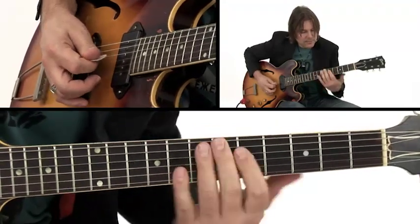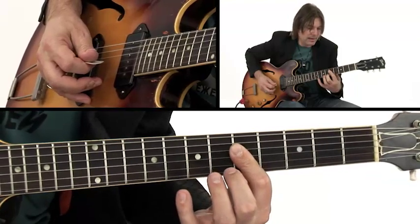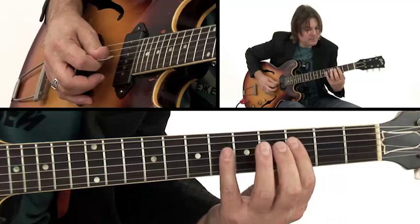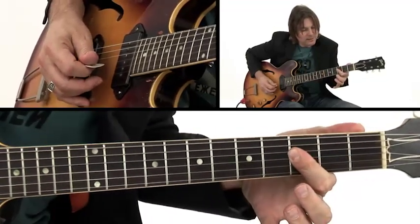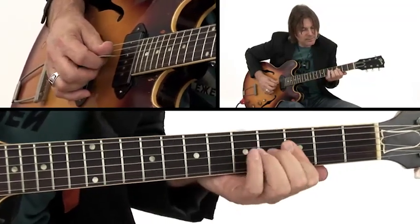So I'm going to do that move, then go back to the C, and then hammer again. That move is: I'm playing F, B-flat, and D, and I'm going to hammer on that 3rd.